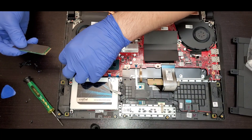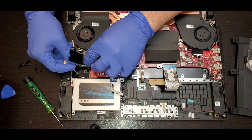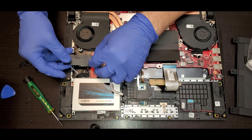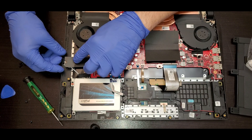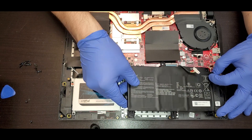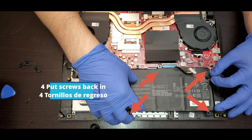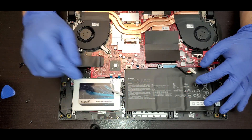If you want to change the SSD, you should be able to put the new one back in, or put the same one in. Just in case you need to change the Wi-Fi card, put the battery back in the correct orientation, and you should be able to put the tape back on the speaker connector. Now put the screws back in.